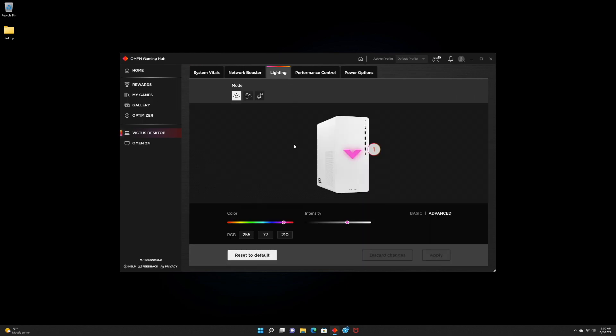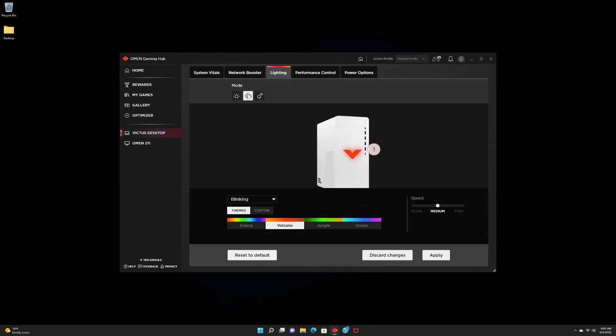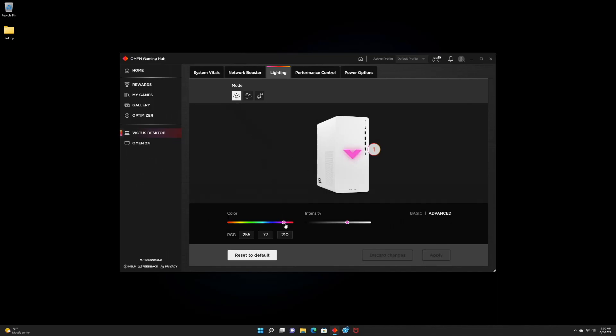For light customization — since a lot of you like RGB — the design overall looks great. You have plenty of color options: basic presets or fully custom colors, and you also get animations. I really like the static option, but you can go for different animations and colors.